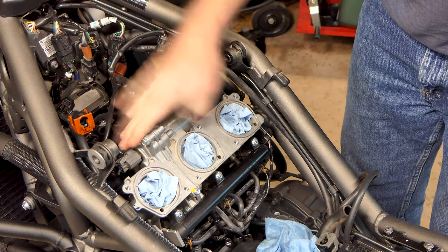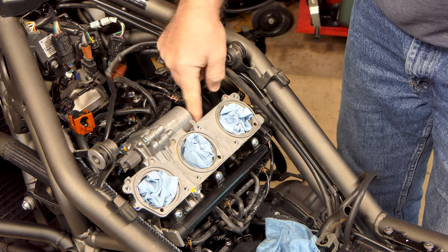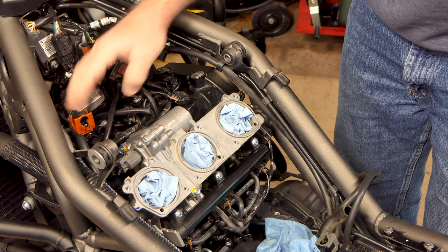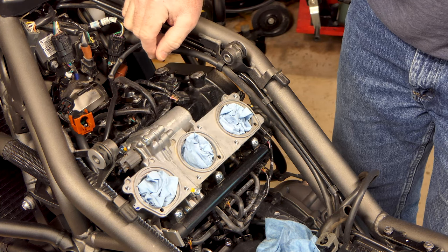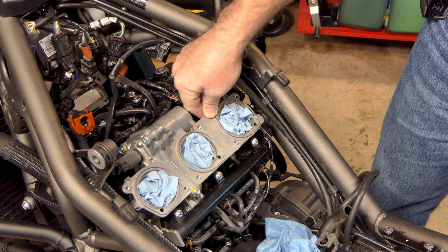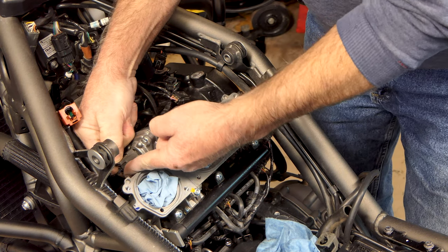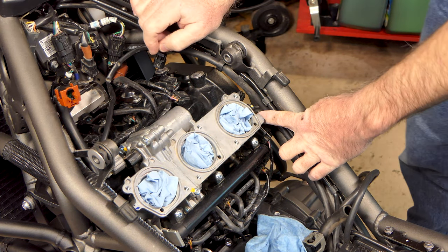The next thing we've got to do is get this intake out of the way. This servo motor for the throttle shaft is hanging right over the valve cover, so we can't get the valve cover off with this on here. This is all integrated into the throttle body assembly where the three throttle bodies are. We've got a plug right here for the servo motor - push down on the little tab and pull it off.